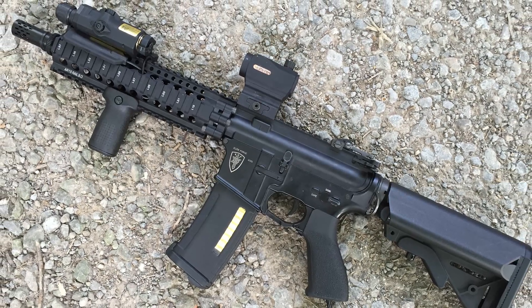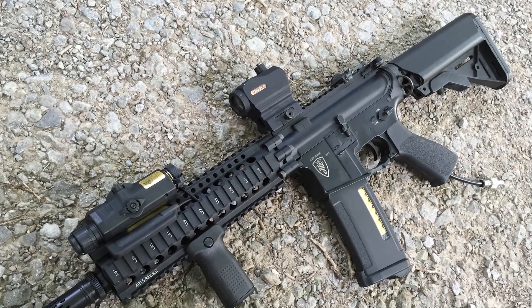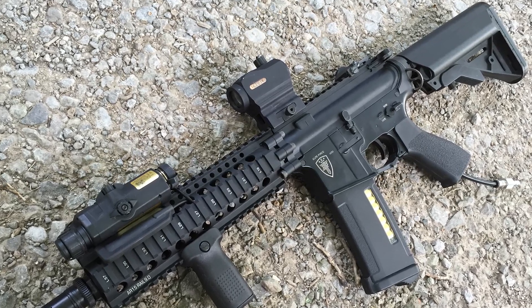I wanted to have the pros do it for me. I could have bought an engine and put it in myself, but I've had some fantastic experience having the Polar Star guys tune my teammates' Polar Stars up. So I figured, why not send this thing off and get it done right the first time? And I didn't regret it one bit.